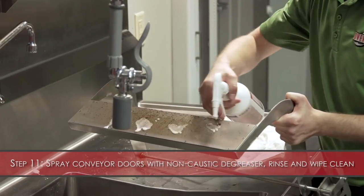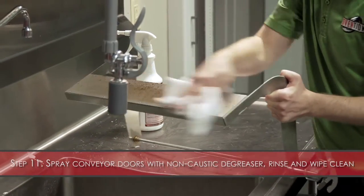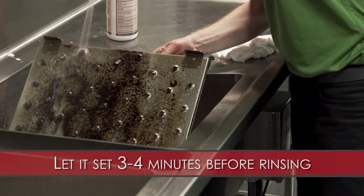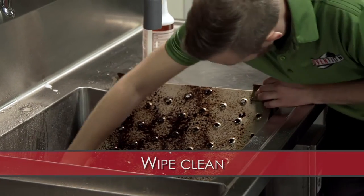Step 11: Spray the conveyor assembly doors with the non-caustic degreaser, rinse and wipe clean. Step 12: Spray the jet plates with the non-caustic degreaser and let set for three to four minutes before rinsing. Wipe clean with a rag or scrubbing brush.